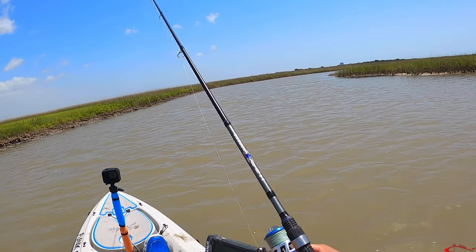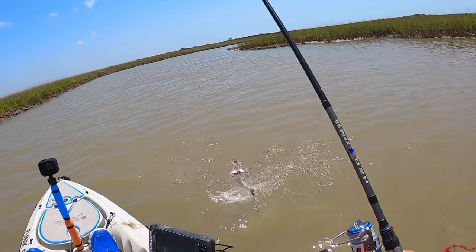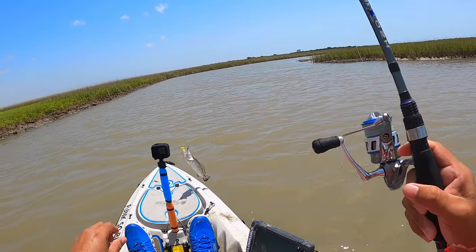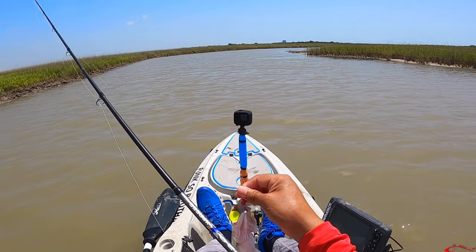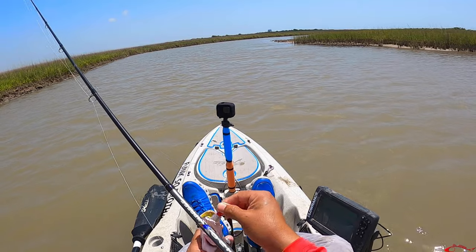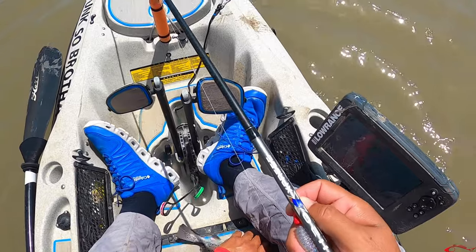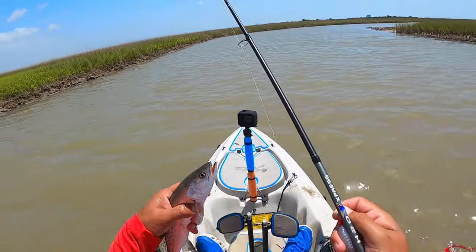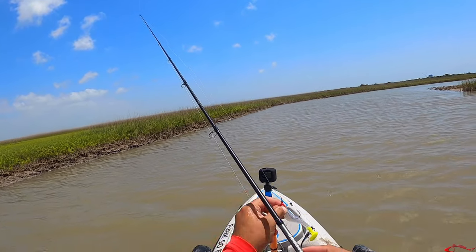Little guy — little speck. Just changed lure colors too. We're seeing a lot of glass minnow so I put that clear one on. Little guy, don't go in there — they're trying to save your life. That little fat ground thing.